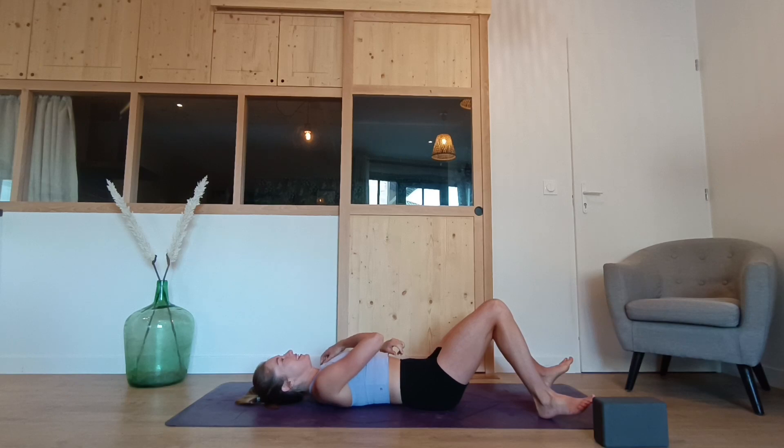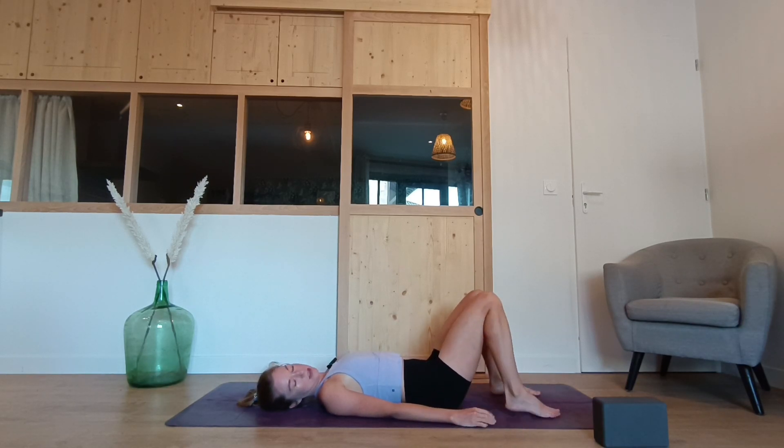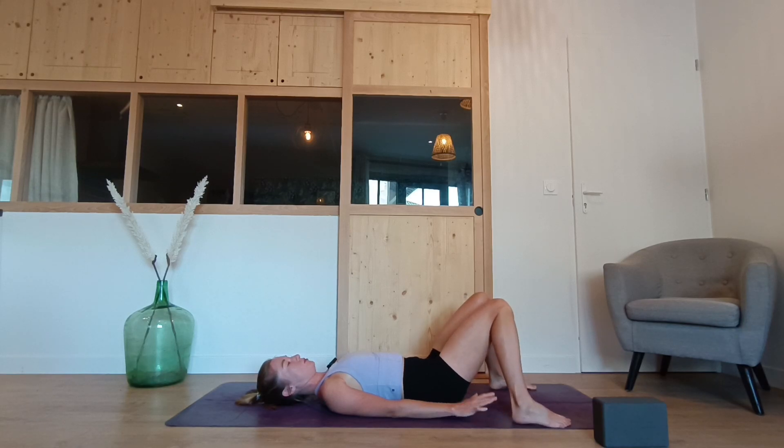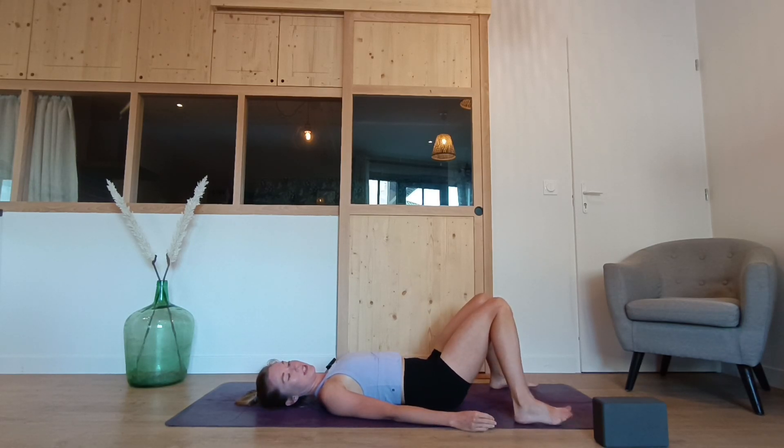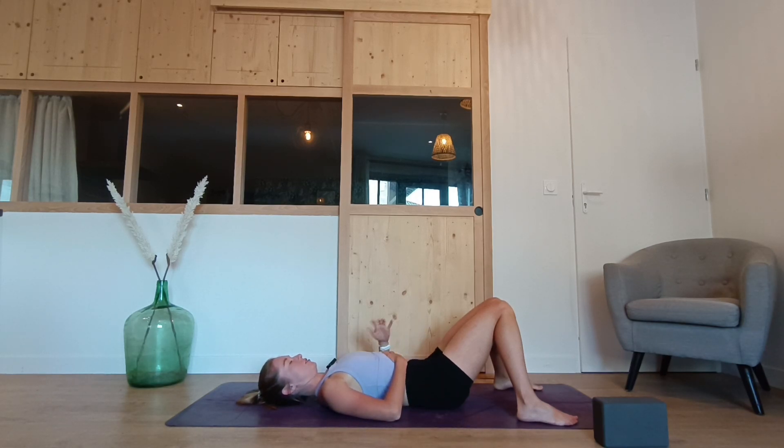We'll start today lying down on the back. Just coming down onto your back, and to begin we'll take a moment to ground. Taking your feet flat onto the soles, walking the feet out to the edges of the mat or just a bit wider than hip distance, bringing the knees together, allowing your knees to completely relax into each other. Then taking your pelvis, lifting it off the ground a little bit and tucking your bum under — lower belly in, tucking — then placing your back down on the ground, bringing one hand onto your belly and the other hand onto your heart. Allowing the knees to become heavy, closing the eyes.